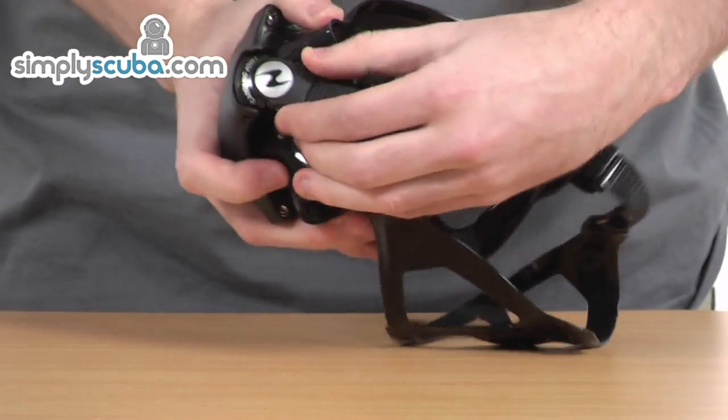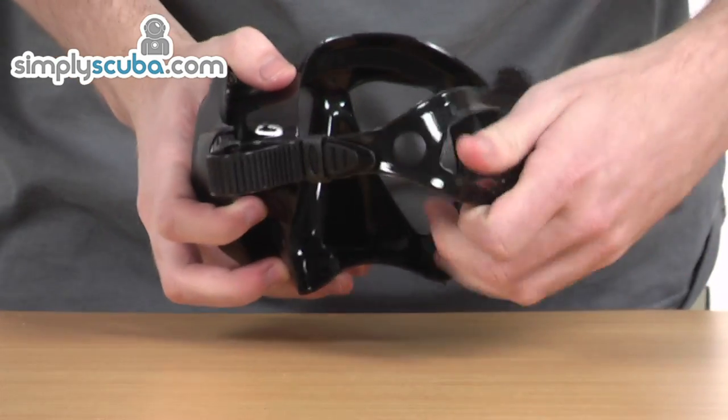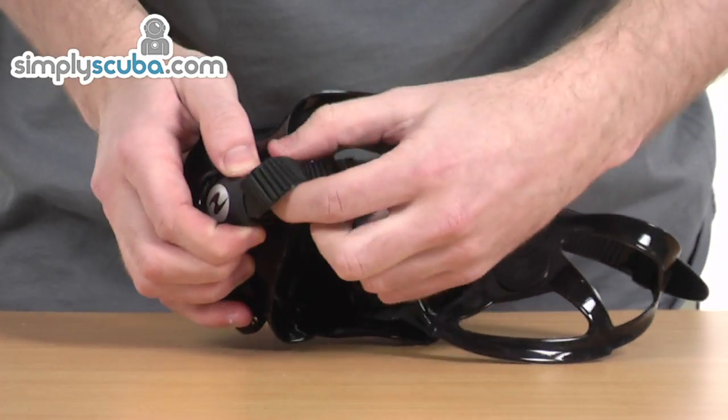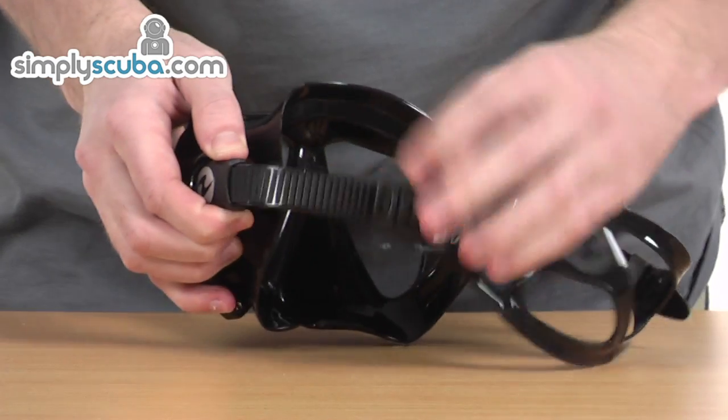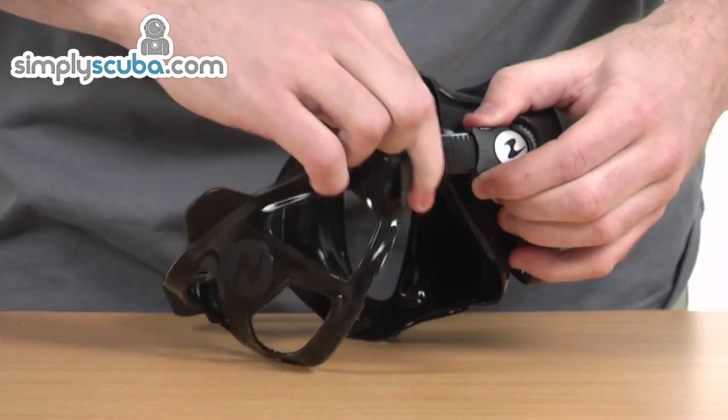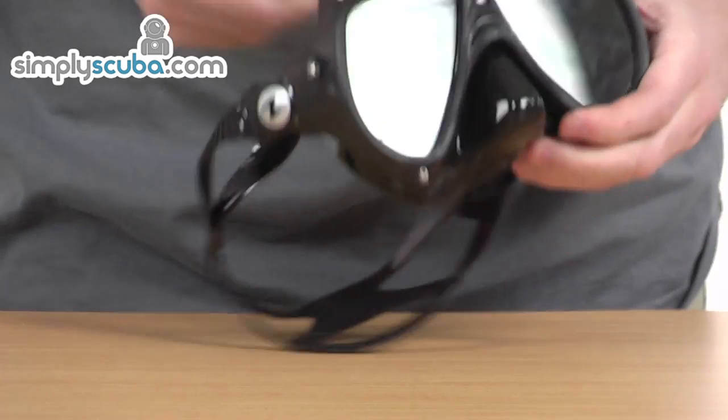There are joint buckles at the back so it's easily adjustable with the silicone straps — very comfortable, very soft to the touch. Just a simple push button and you can adjust the straps to wherever you want them. It's exactly the same on the other side as well, so it can be tightened and loosened as appropriate.